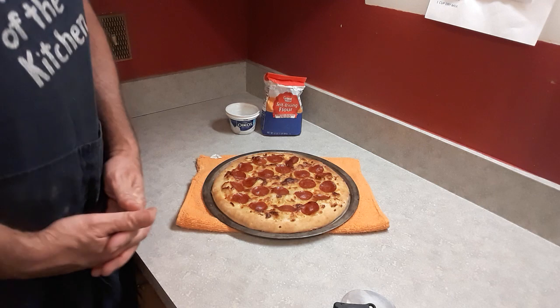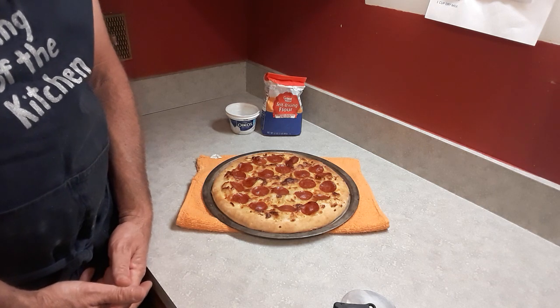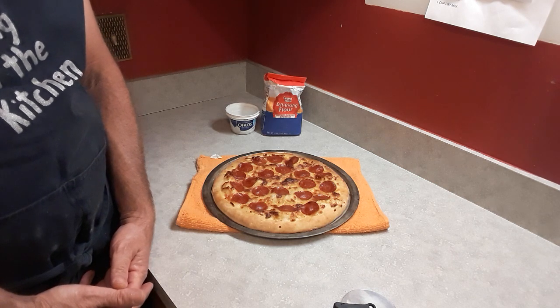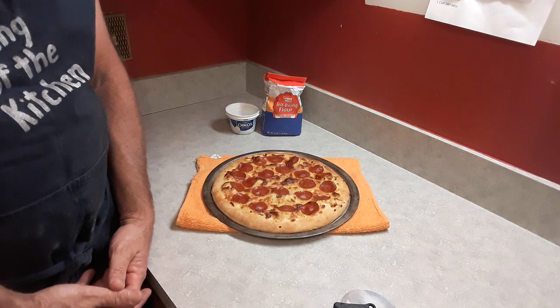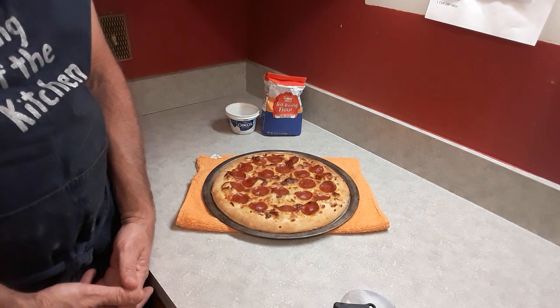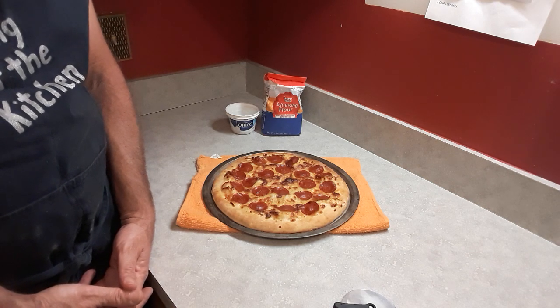About a week ago I had a friend of mine, Amy, send me a picture message on Facebook with a two-ingredient pizza dough recipe. I looked at it and said okay, whatever. But it seems like over the past week this two-ingredient pizza dough has been popping up everywhere, so I figured that's a sign from the universe that I have to give this a try.